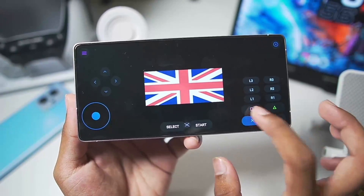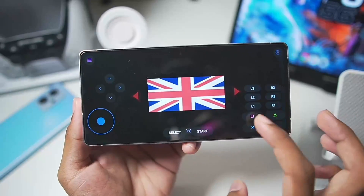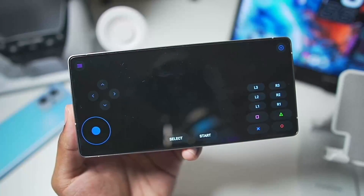In the God of War 2 demo game on my Android device, the X button does not get recognized. So I'll tap the exit game button and try out NFS Most Wanted instead.